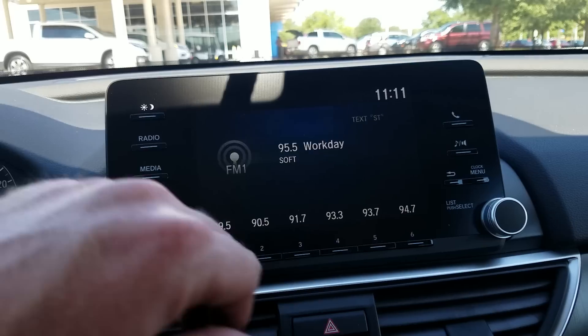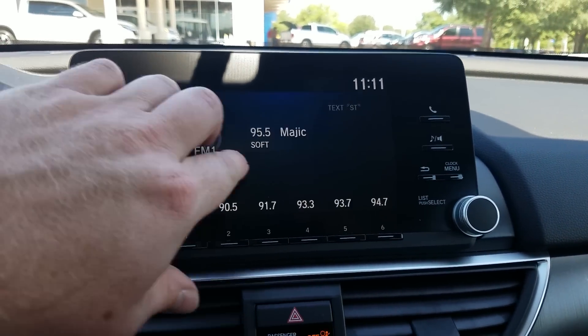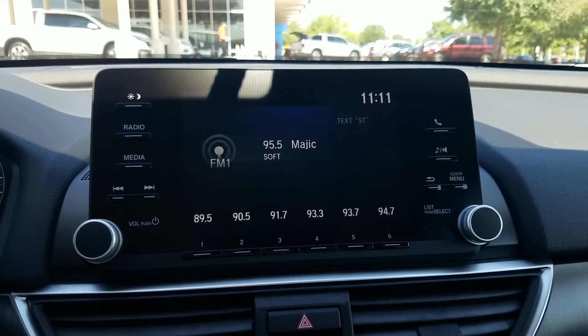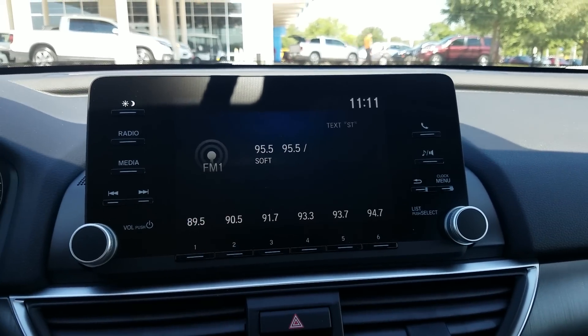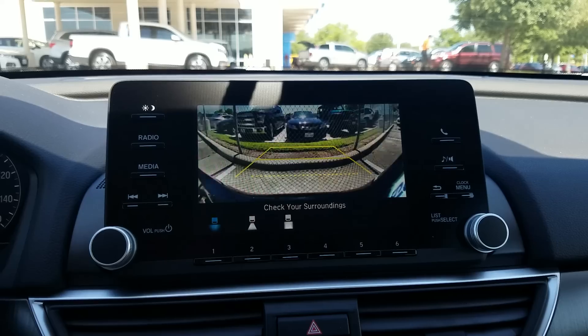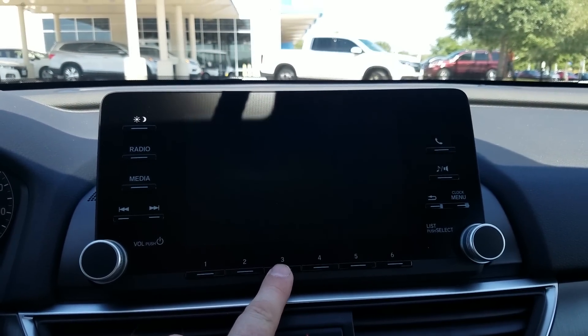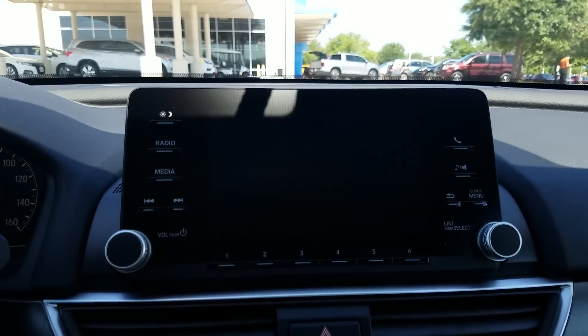The touchscreen is set up a lot like my other Accords, not much different there. It's a base model, so it's not a touchscreen — when you move up in trim, it becomes a touchscreen with access to Apple CarPlay and Android Auto. But it's a nice large screen, and for things like the backup camera, you've got a good view. I can toggle between different camera views, including one aimed straight down so you can see the edge of the back bumper when parallel parking.